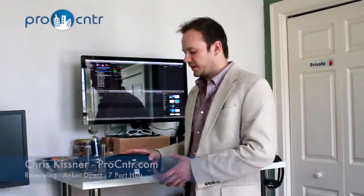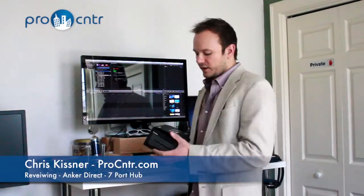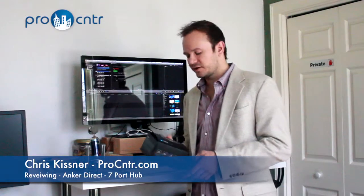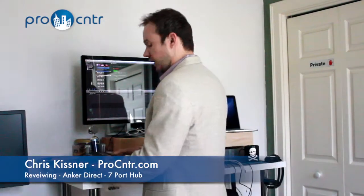Hey, this is Chris here with ProCenter, and I have got a brand new USB 3.0 7-port hub from AnchorDirect. They just shipped it to me — I just got it this morning, and you're going to get to see what it's like unboxing it.